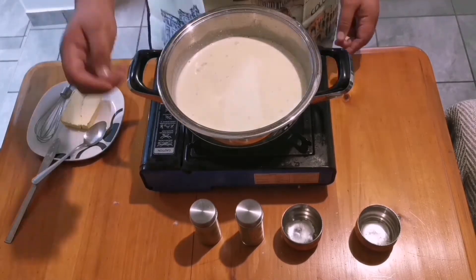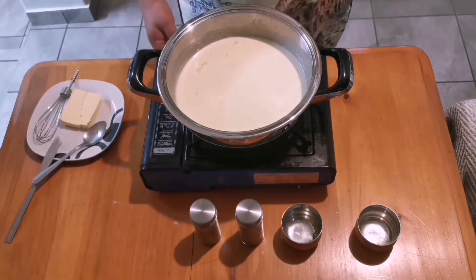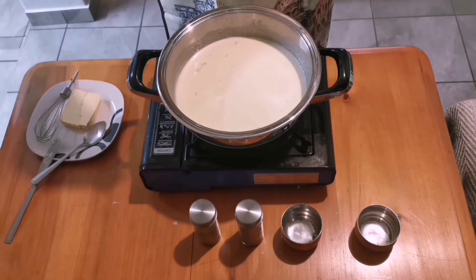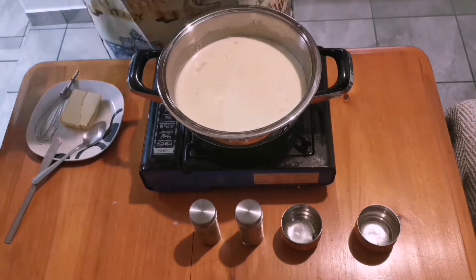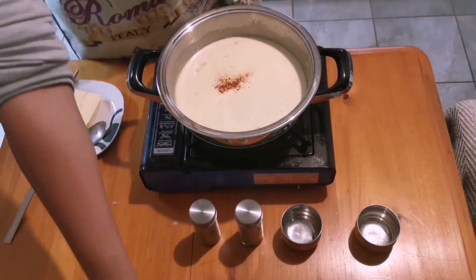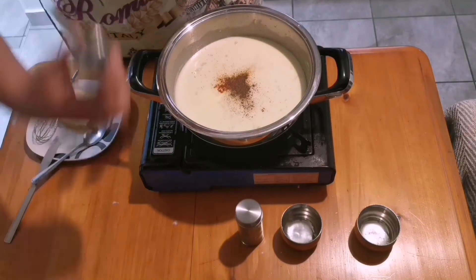Adjust the heat as necessary — you don't want a very aggressive boil, just a light simmer. Now for the seasoning: go a little lighter on the salt, just a pinch, and taste as you go. Then a shake of cayenne pepper and a little bit of ground black pepper.